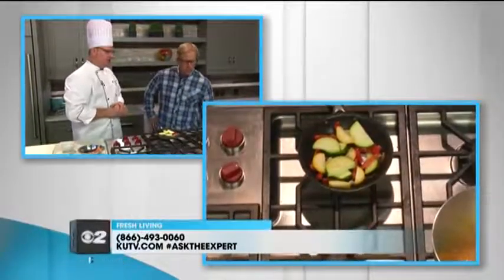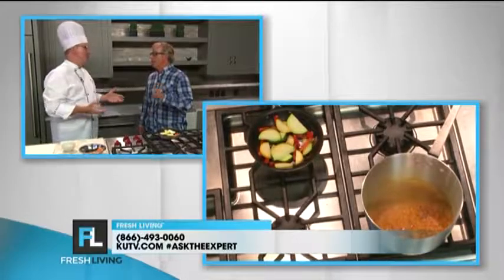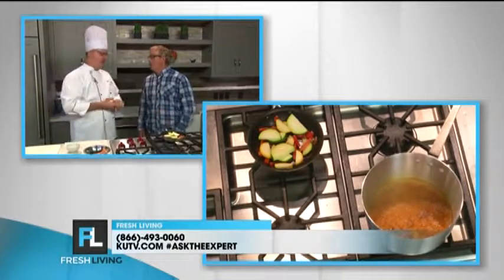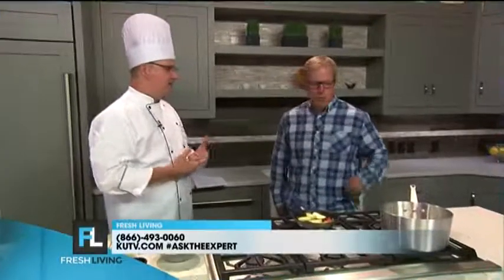For the bulgur wheat, we're using a veggie stock. Bulgur wheat is one of the nutritional wheats — everyone talks about it like quinoa. It's really a superfood, a buzz thing everybody's talking about. As chefs, we're trying to get into better grains, and so we're using quinoas and bulgur at the hospital.